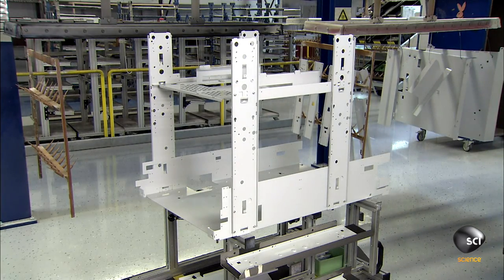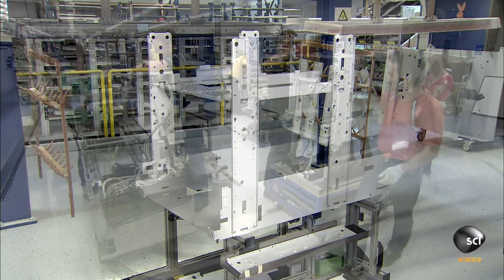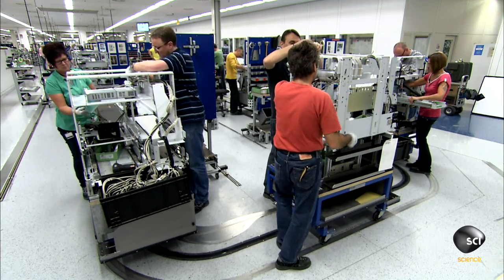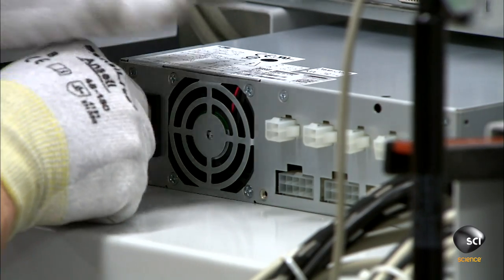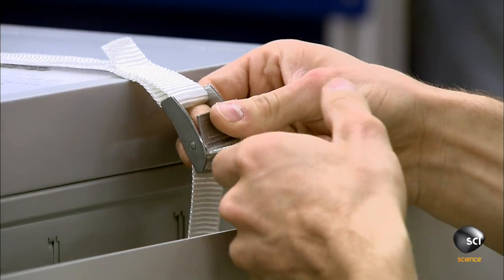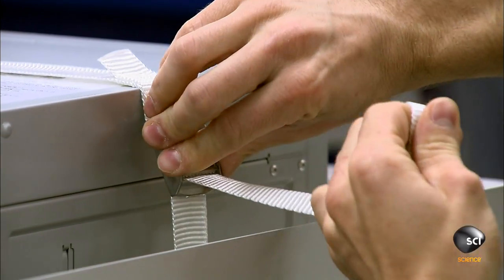This is the internal structure for the ATM's head module. Workers assemble all the module's internal components, including the power unit and the ATM's computer. Then they lower the head module onto the ATM's steel safe.